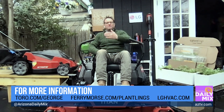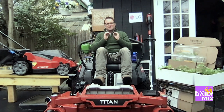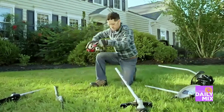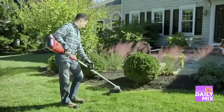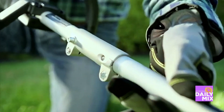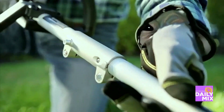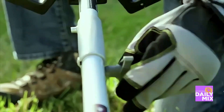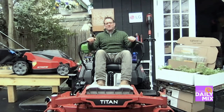Speaking of going from the mower to the trimmer — the trimmer is really what makes the yard finished. It's what makes it beautiful; it's the neat and tidy element. The Toro 60-volt max string trimmer also uses the FlexForce 60-volt battery. They come in 14- and 16-inch sizes. It'll help you clean up your walkways, your driveways, your patios, your gardens, and then you will be the envy of your neighborhood.